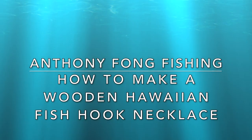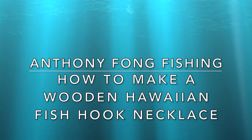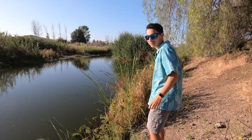Time for another episode of Anthony Fong Fishing. Aloha. Welcome to Anthony Fong Fishing.